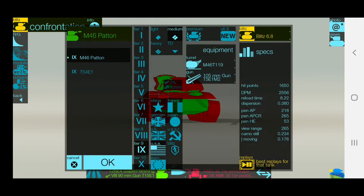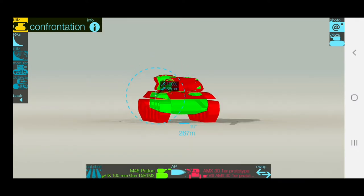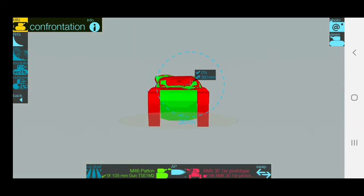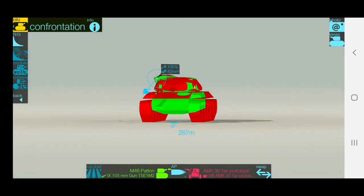Against tier 8, as you can see, you can side scrape a bit. Against tier 9, don't even think about it. Still, the turret is mainly the gun mantlet — you have a tiny hatch and small spots on the sides of the turret.